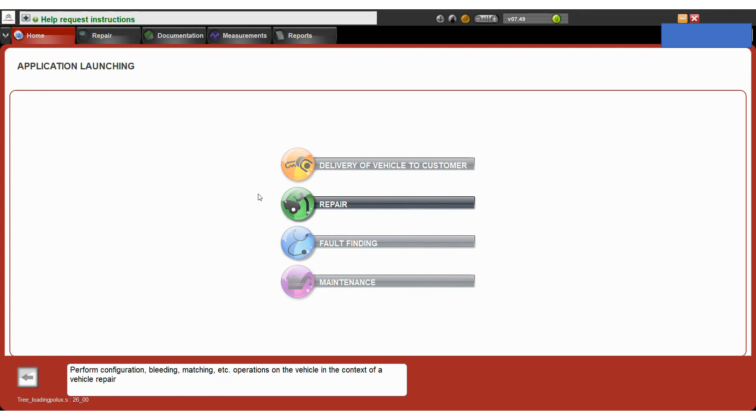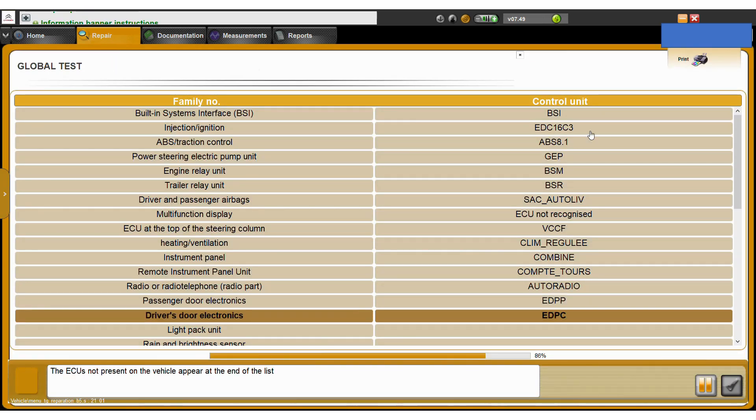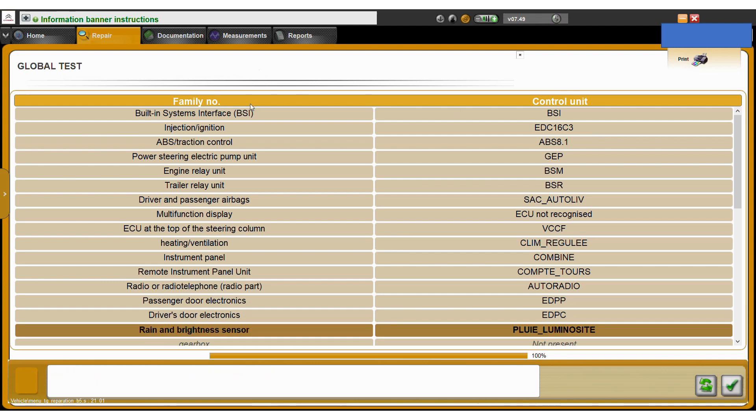Just a quick video on key programming. To do key programming, go into the repair section and that will launch a full system scan, which is currently in progress. Just wait until this is completed — that's fully complete now.